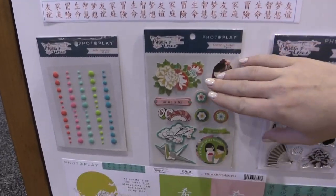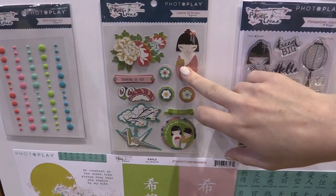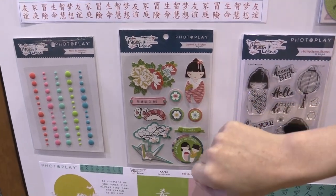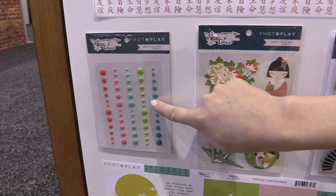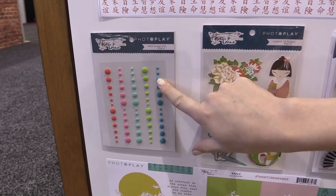Down here I do want to point out these stickers because they are pop-up 3D stickers. We have the little Japanese gal, some Japanese floral inspired flowers, and then here we have matte dots — which I want to show you because usually they're glossy from PhotoPlay, but these ones are super beautiful in matte.